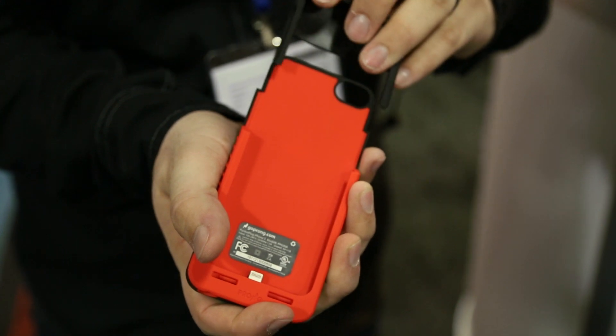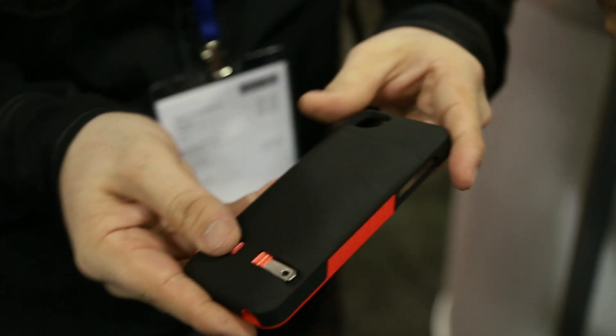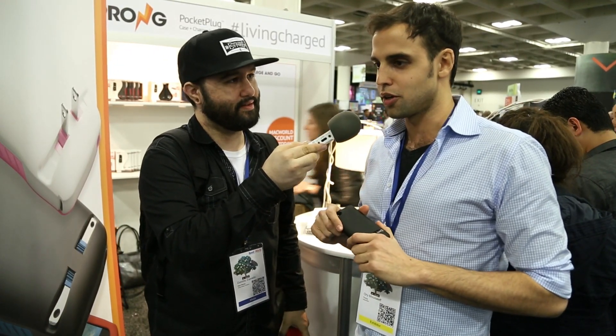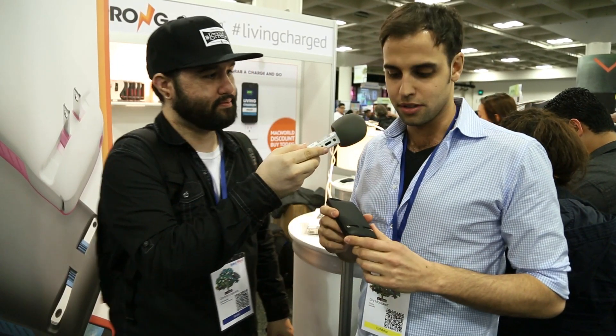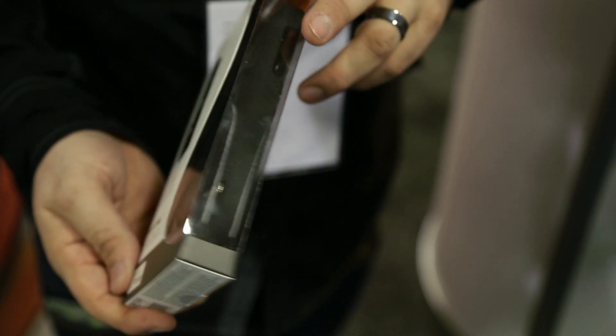Tell us a little bit more about how this got started — you guys are a success story. Let everybody know how this came about. We started on Kickstarter about a year and a half ago. We promoted this product before in the conceptual phase and eventually produced it and started selling it successfully on many different platforms.